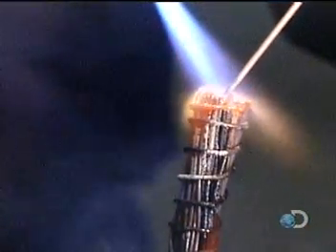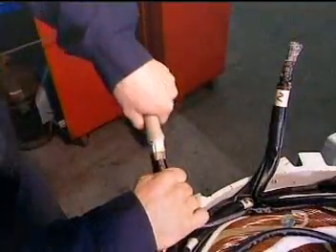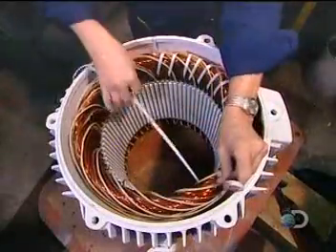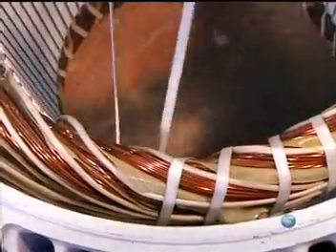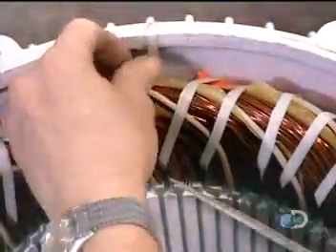They solder the grouped wires together, then insulate the cables. They tuck some inside the stator and leave others accessible to be attached to a power source when the motor is installed. Using a cord made of heat- and chemical-resistant polyester, they bind the coils tightly to ensure they won't move when the motor spins.